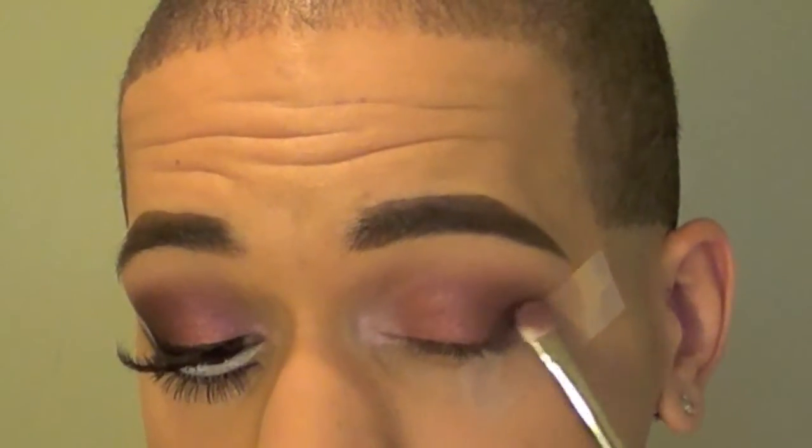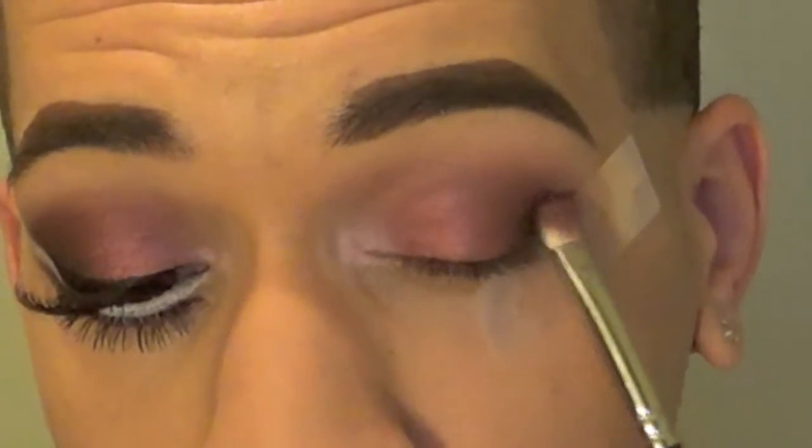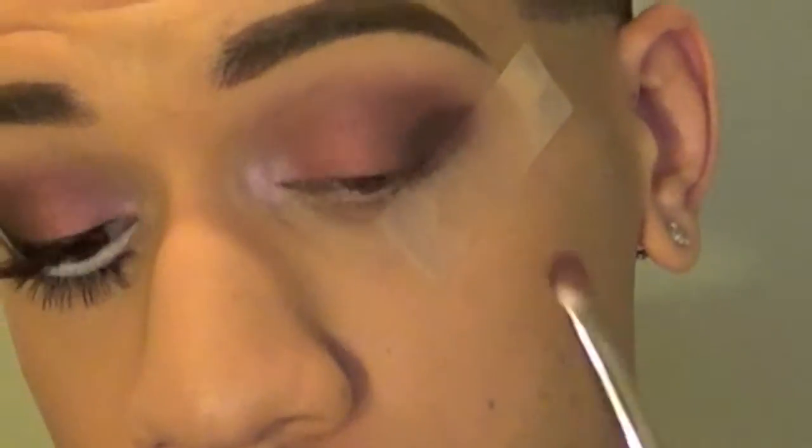To really deepen this outer corner so we get a nice dimension and fade, I'm going to be taking Sketch. I put this on a flat brush and I'm just going to pack this right out here on the outer corner into the tape. Then take our blending brush and just lightly flick it in.